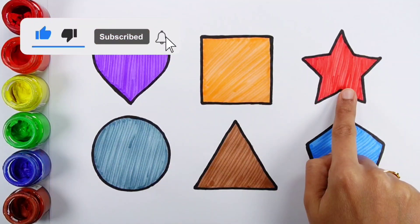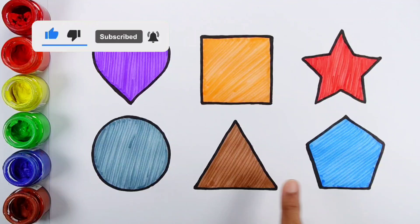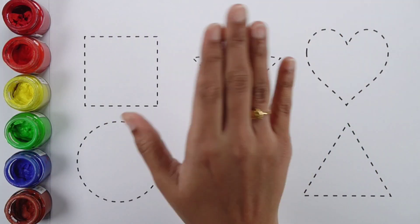Heart, Square, Star, Circle, Triangle, Pentagon. Hello guys!